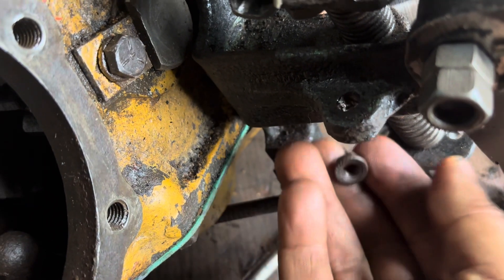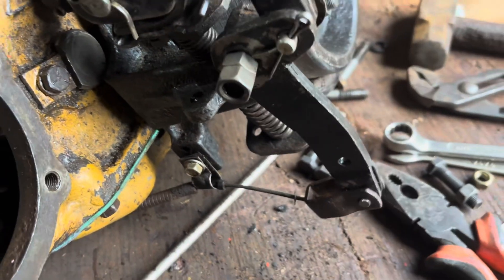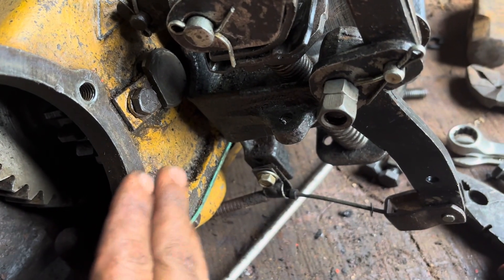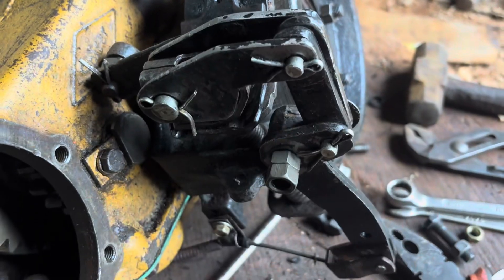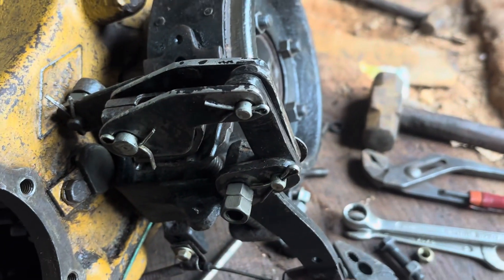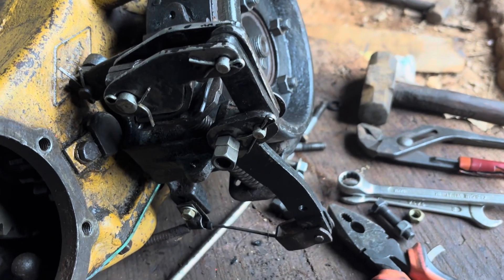We have to tighten the nut from the other side and that's it. This transfer case was used for testing the installation. Now that we have tested it and it is working fine, this part will be removed from the transfer case and put back on the MB. Thanks for watching.